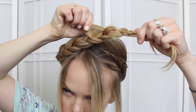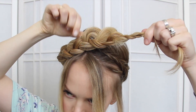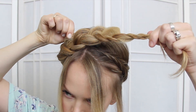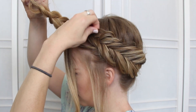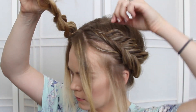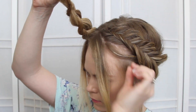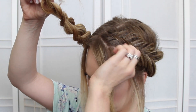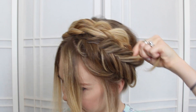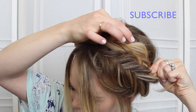Once all of the hair is brought in, I like to go back and gently pull on the edges to make the braid as big as I possibly can. And then go through the fishtail braid and pull that loose too. This is really easy to do if you just start at the bottom and work towards the top, taking in little pieces at a time. Then lay the tail of the braid behind the fishtail braid and just pin it in place with some bobby pins.